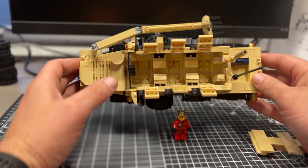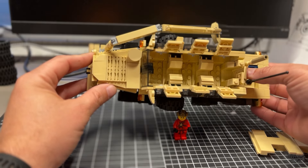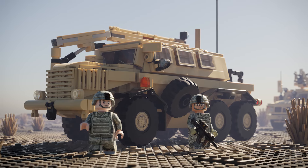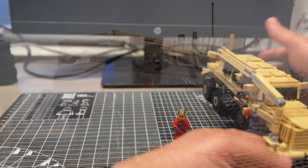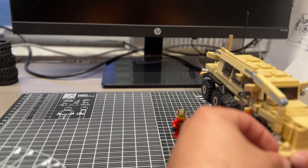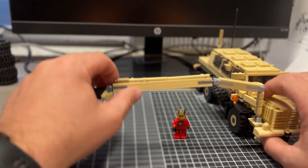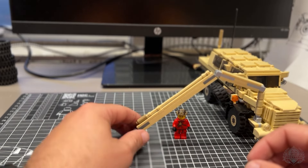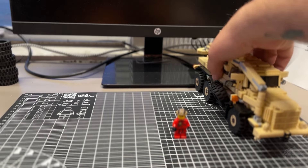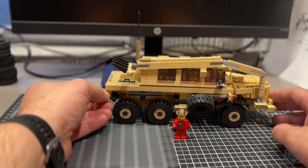It doesn't have much of a detailed interior, as the structure to build the sides takes up a lot of space in there, but it does have a rear opening door — you'll have to take the antenna off to get it to open all the way. This is typically crewed by two people with room for four more. You can operate the robotic arm from inside at a remote station. The arm is used to clear mines and any other IEDs that are in the path of vehicles and soldiers.